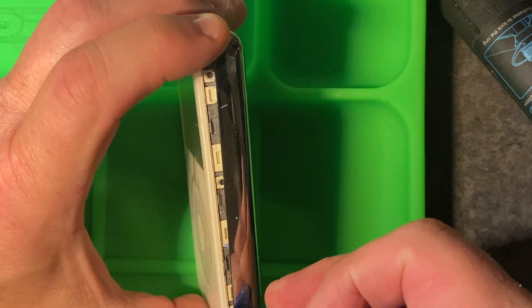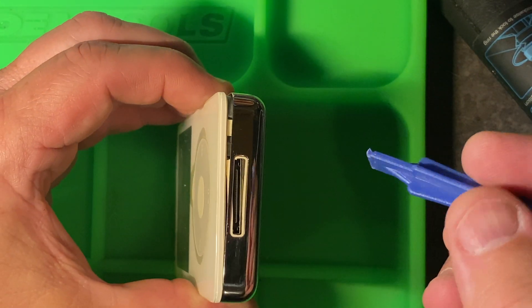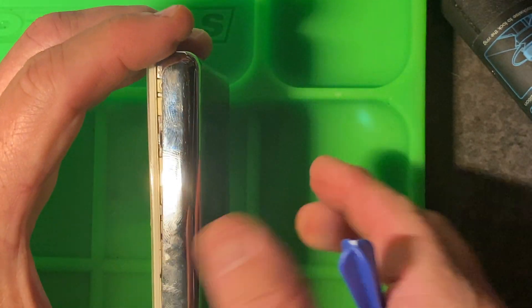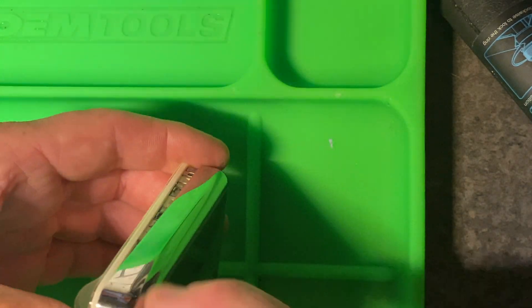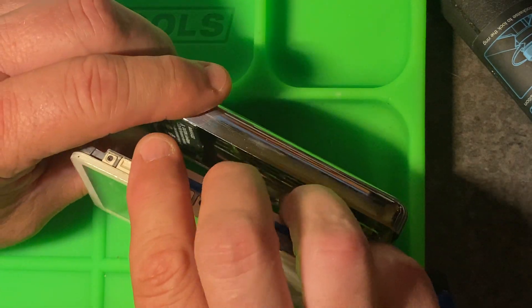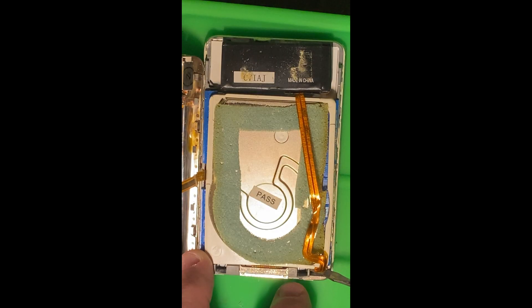Be careful when you separate it because there are two ribbon cables attached to things on the back of the case that we're going to need to remove. The first cable we want to work on is the battery cable. There's a little tab that you pull up and then the ribbon cable will just slide right out.